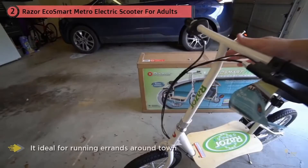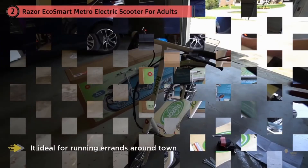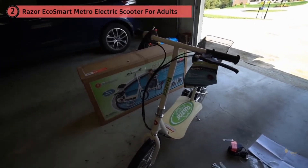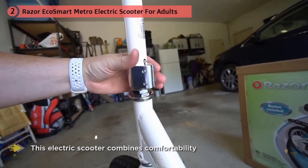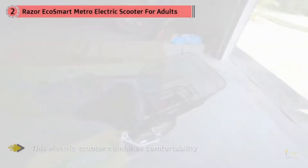This electric scooter combines comfortability, style, and functionality with its ultra-padded seat, rear disc braking system, adjustable handlebar rake and seat, detachable luggage rack, rear fender, bamboo deck, and stylish powder-coated frame.